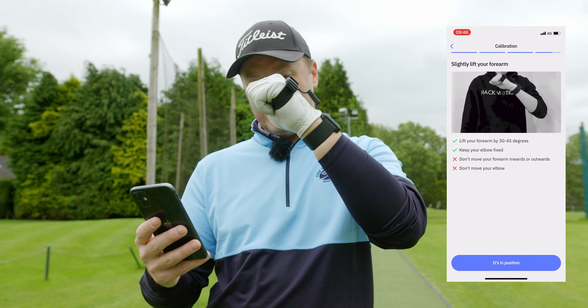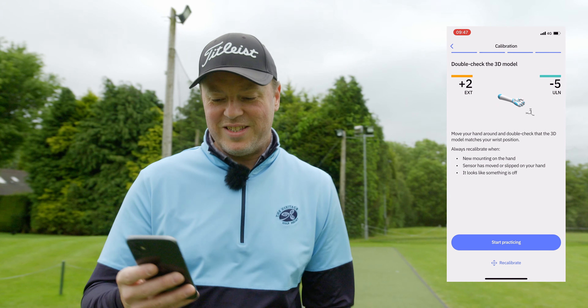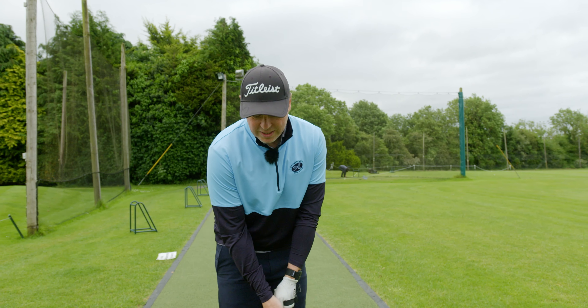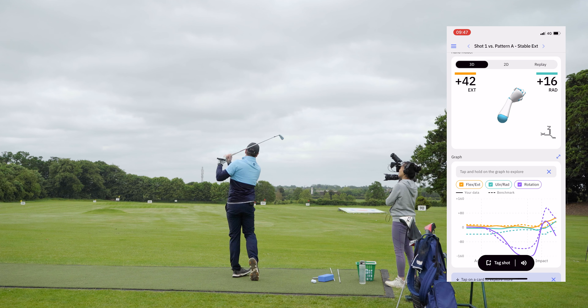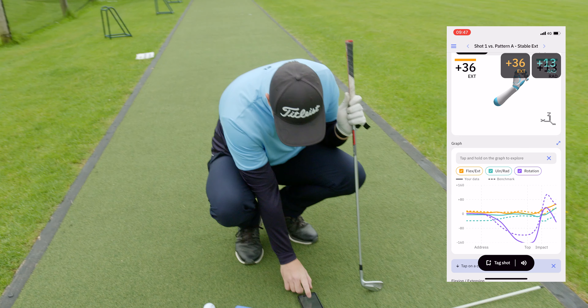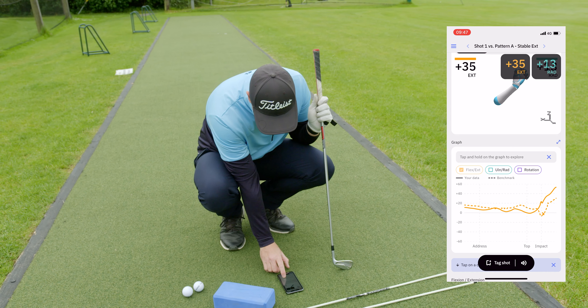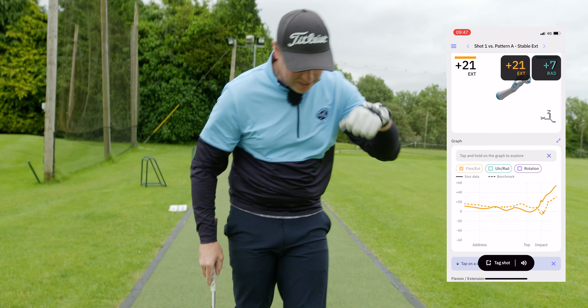Then 45 degrees - we'll go there, there. Boom. And now you can see it moving. Just my normal shot - I've got an 8-iron in hand in case you're wondering. Oh, that was beautiful, nice little draw. If I take some of the stuff off screen, we'll focus on the flexion and extension.